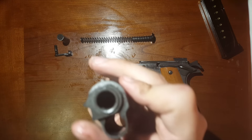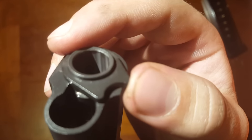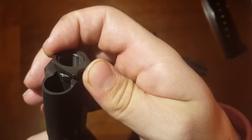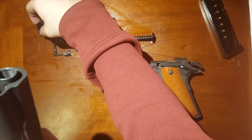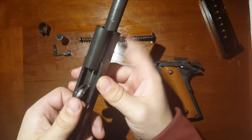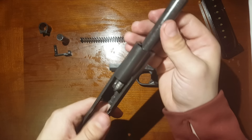Now to get the barrel out of the gun itself, you're going to take this bushing and turn it to the other side. There's a little notch in there. Once you get that forward, pull this piece right out — set that aside and make sure you don't lose it, it's a small part. Now go ahead and slide your barrel out. If it's getting caught, that's just because it's sitting down in there where it's supposed to go, so just pop it out and slide the barrel straight out.